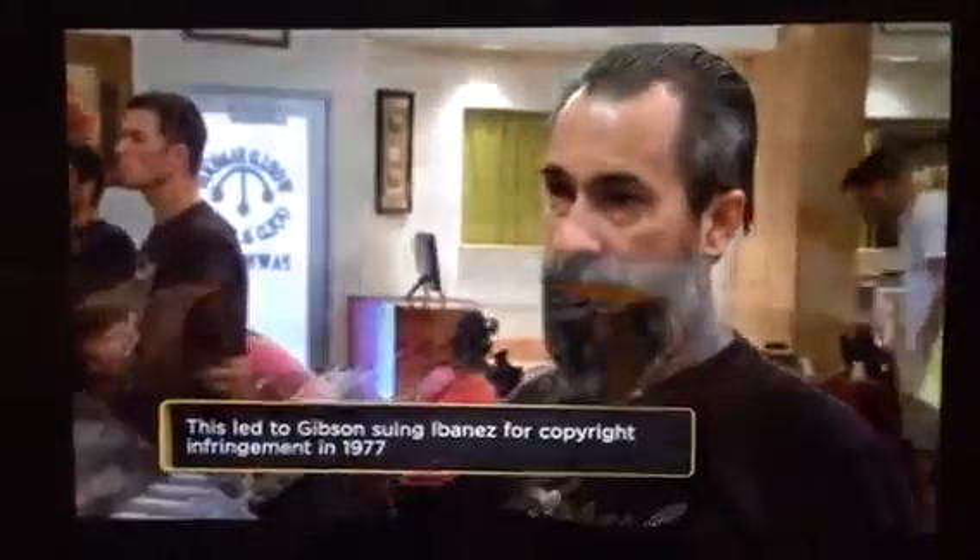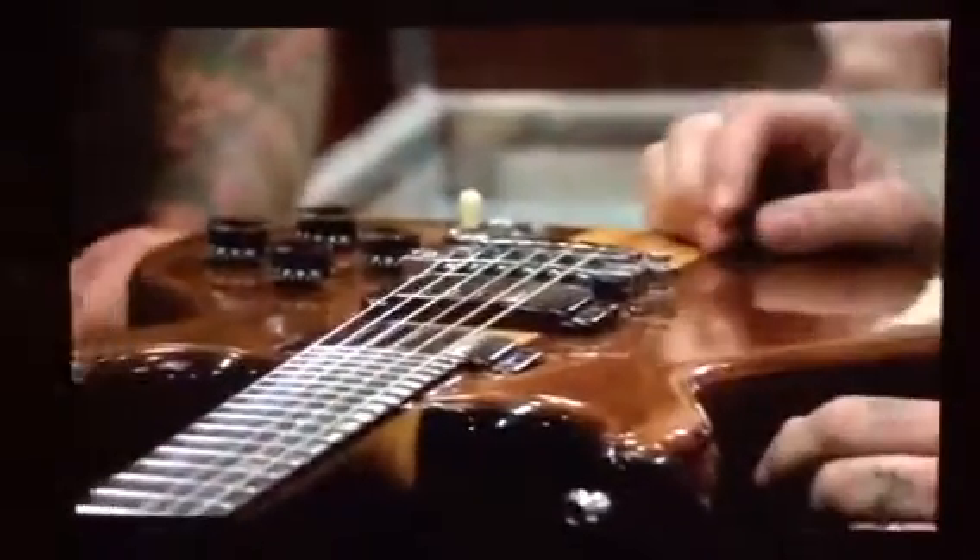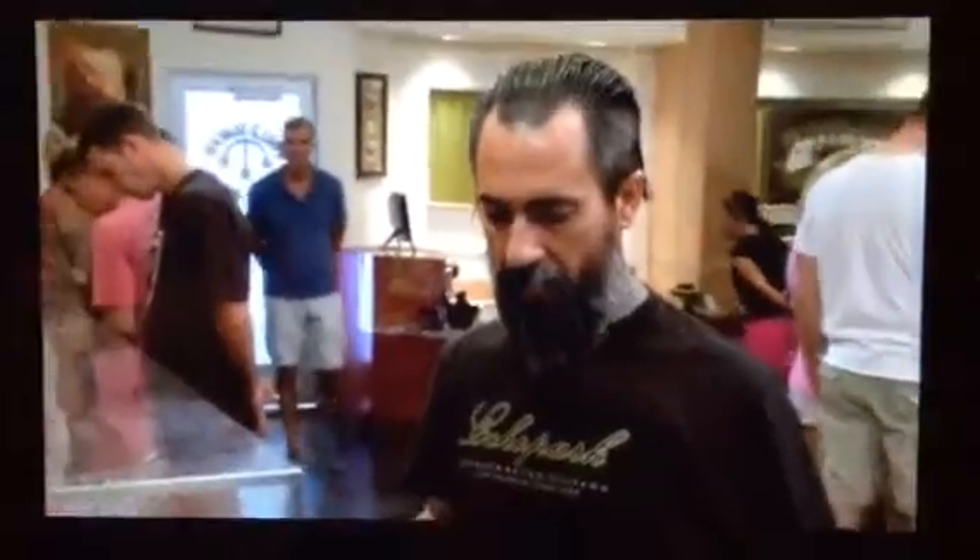Real similar guitars in design, but the Artist would have binding, and they had this inlay they called the Tree of Life — vines and leaves that went all the way up the neck. Ibanez today is still one of the top dogs in the guitar world, used by thousands of guitar players, always a really consistent, good guitar company. They had cool design features on these too, like the neck-through design — a piece of wood that the neck is made up of goes all the way through the whole body. A lot of people think it makes the guitar sustain better.